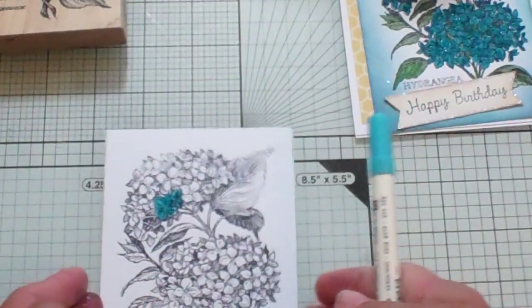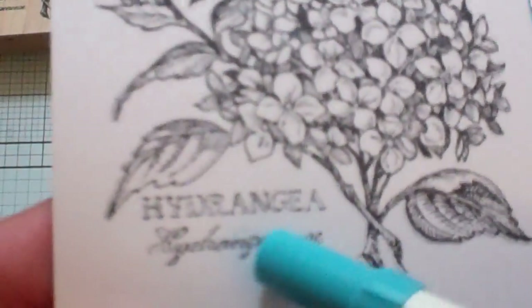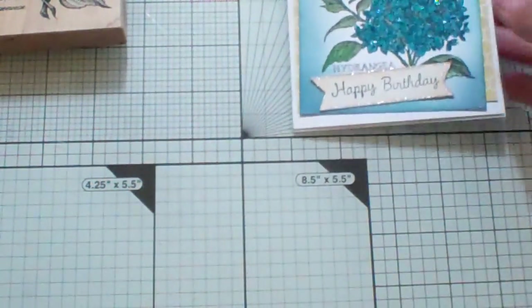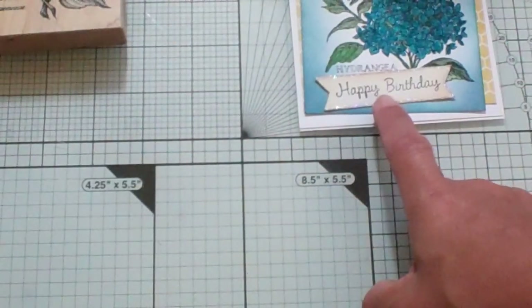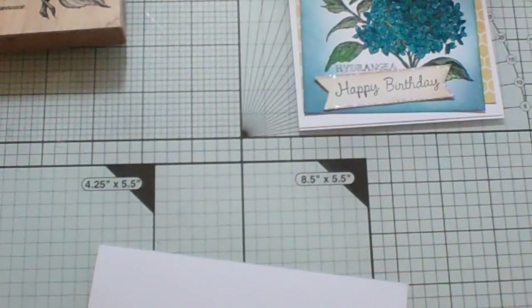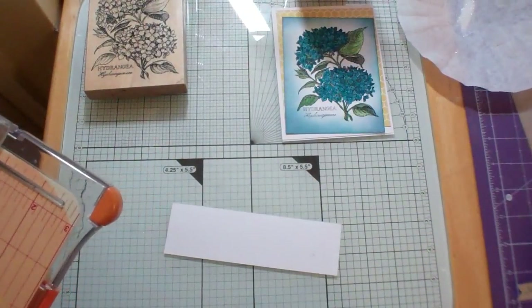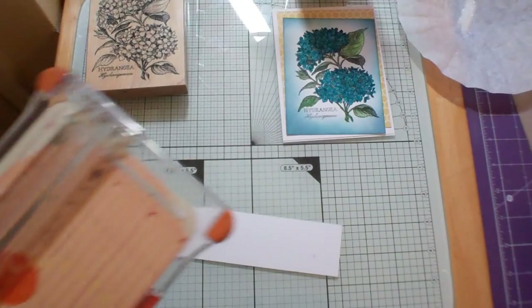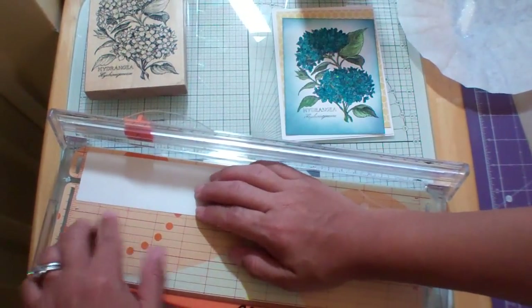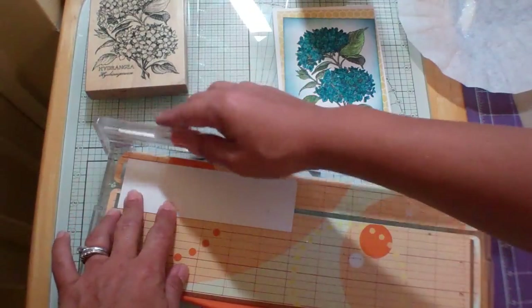I like the way that turned out. I'm going to be doing a second one but not on camera. As you see here, there's a place where it says Hydrangea and probably the Latin name for it. I stamped a little banner — it's just a piece of paper. This one was an ivory color, but this is just plain white scrap from the Georgia Pacific. You can just take it and cut it — I think it's three quarters of an inch. So let's just go ahead and do that. Here's the inch mark right there, and I'm just going to go here because we want three quarters of an inch.